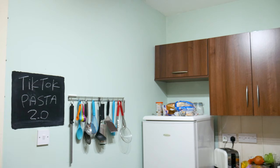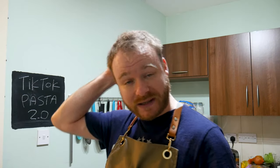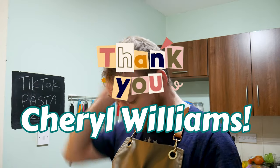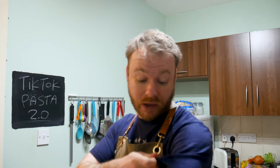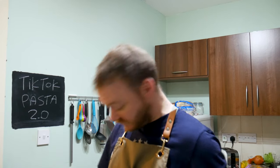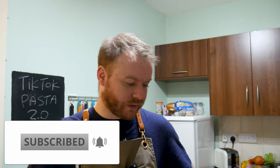I'll get you some treats in a minute. One of you sent him treats — Cheryl Williams, thank you very much. Also this t-shirt I'm wearing she sent me — perfect fit, nice and comfortable, thank you Cheryl. Hold on to your hat, watch all the way through so you don't miss a step, and don't forget to subscribe.